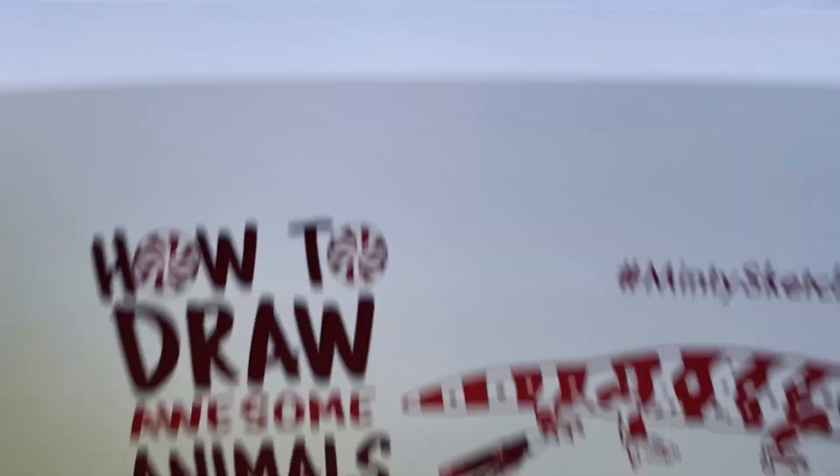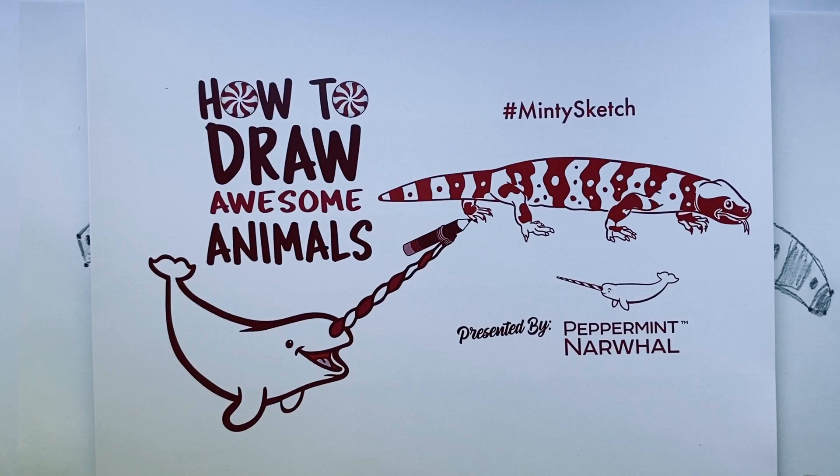It's certainly a pretty fun animal to draw! We'd love to see how yours turned out — share it with us using the hashtag MintySketch. Post it online and if you need your parents to help with that, please do so. If you like this video, please give it a like, and subscribe to the channel to be kept up to date for future videos. We look forward to seeing you back here on a future episode of How to Draw Awesome Animals with your friends at Peppermint Narwhal. Have a great day!